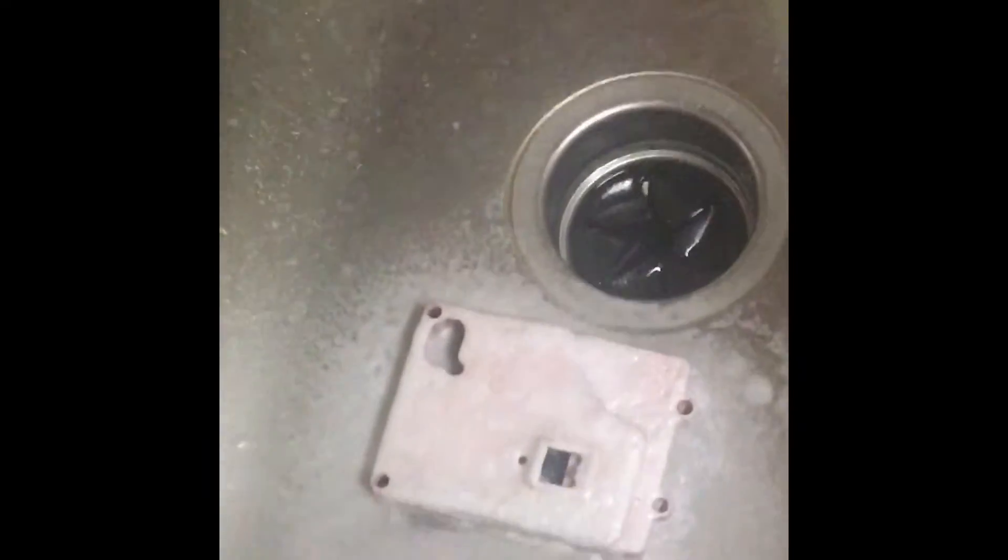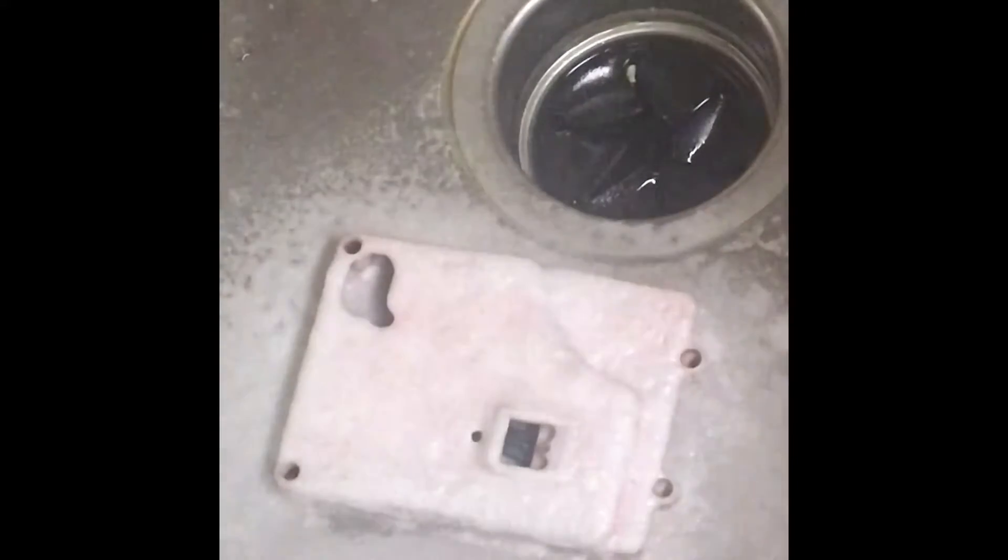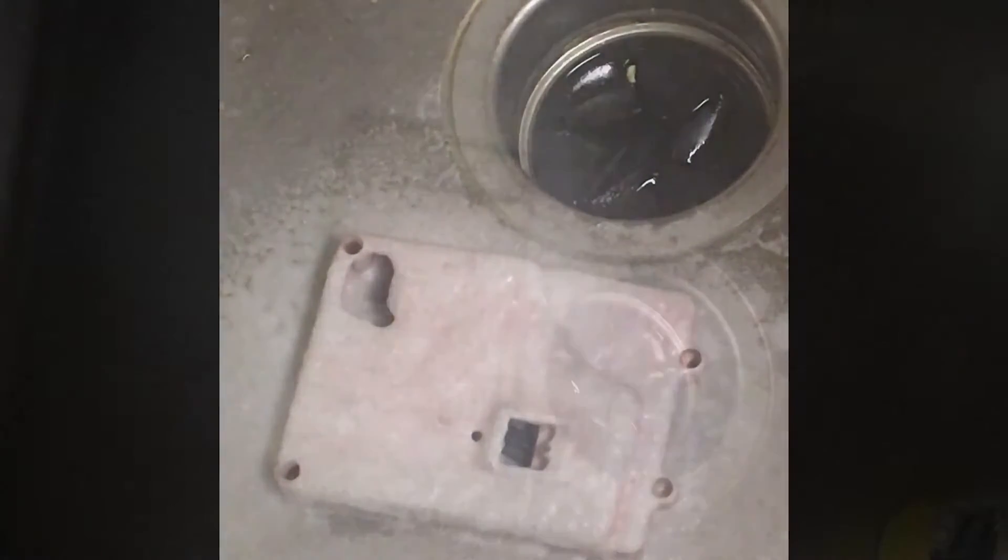Let this sit for another couple of minutes and we'll see how much closer we get to our chrome finish. I'll be right back.